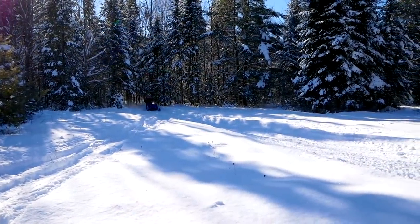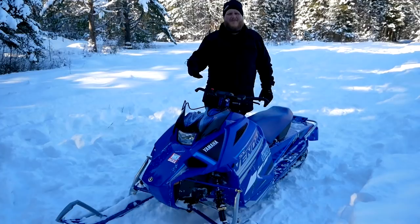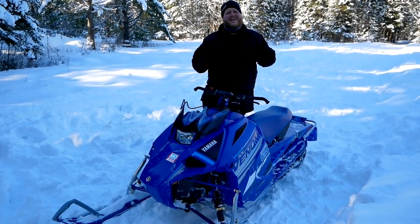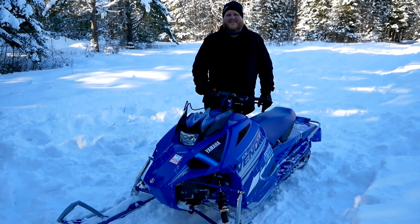It might be that seven-eighths smaller size, but out here on the trails you're going to be able to keep up with your buddy's bigger sleds on this Venom. Where you're probably going to get left behind is on the lake — let's go out there right now and do a top speed run to see how it does.